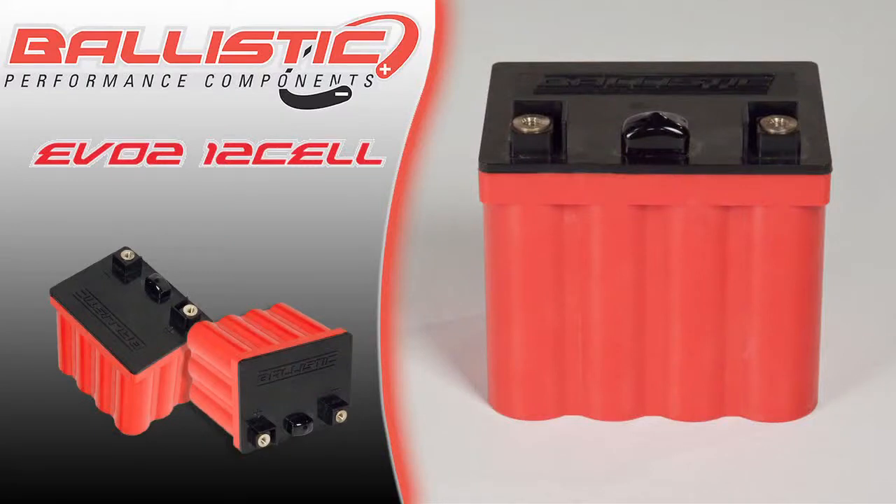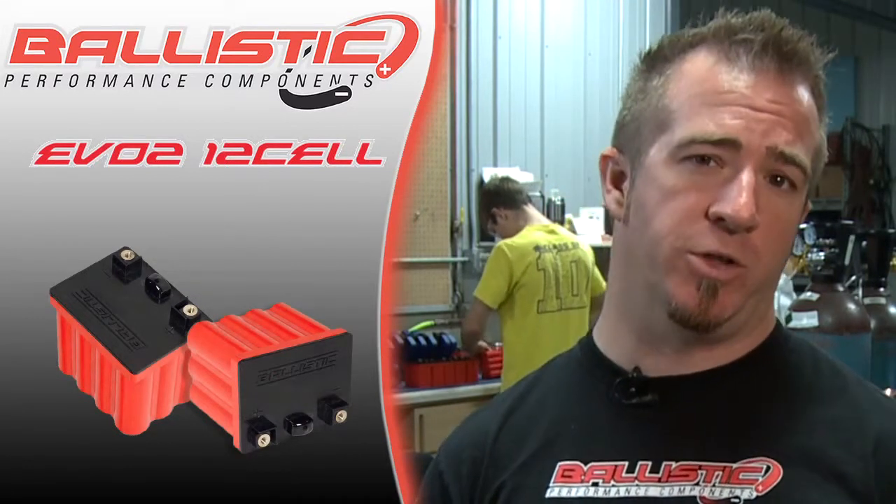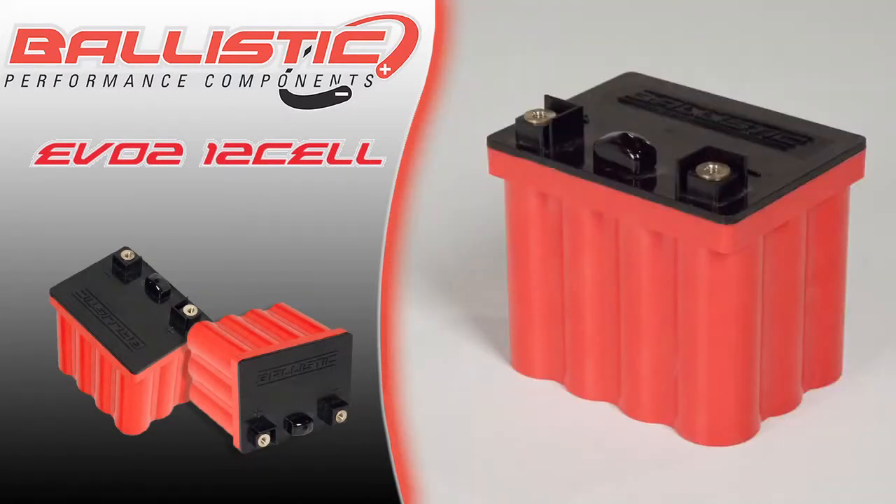This is the Ballistic Performance Components 12-Cell EVO II battery. This is the workhorse in our lineup, designed around the upper end of the Power Sports Universe. Typical applications for this battery are small displacement Harleys, metric cruisers, large sport bikes like ZX14s and Hayabusas, and large ATVs.